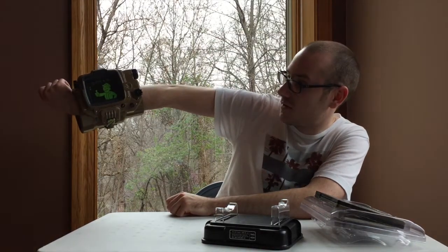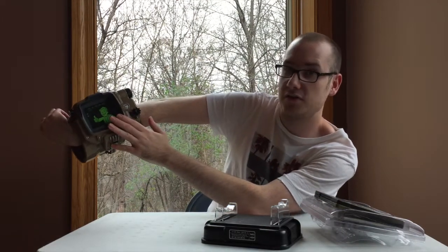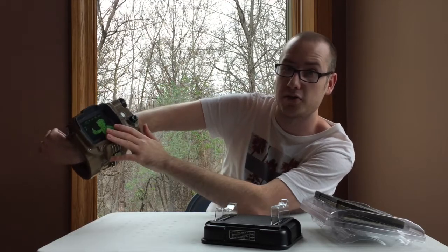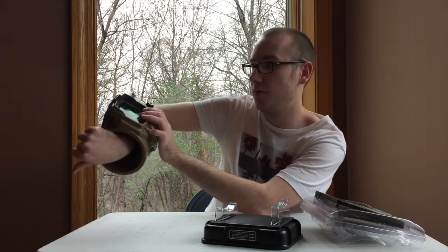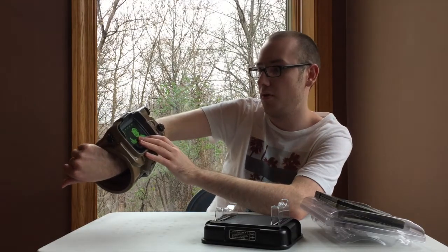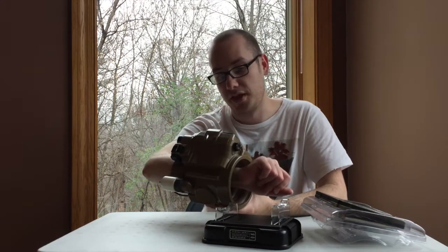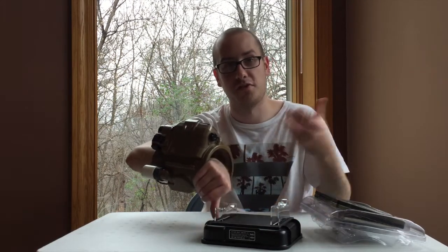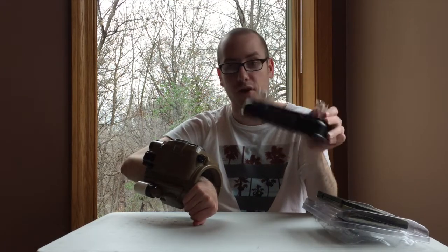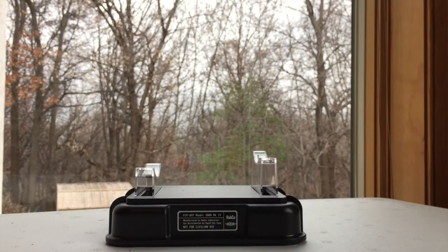You can stick your phone in there and have a second-screen experience with your PC, PS4, and Xbox One. While you're playing the game you can bring up all your items, stats, and map, and move things around on the go — very cool. I don't think I'll be using it with the game since it's big and bulky; I'll probably just have my phone next to me. But I'll likely put it on the stand in my room as a cool conversational piece.